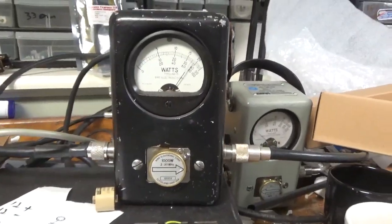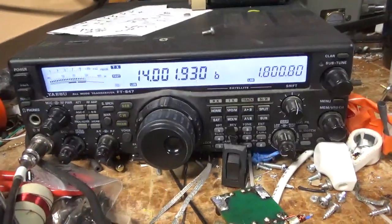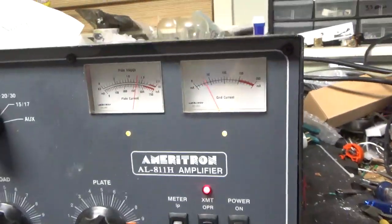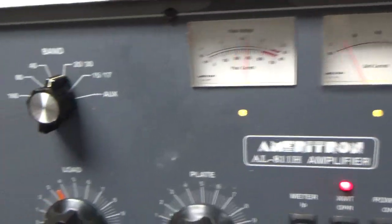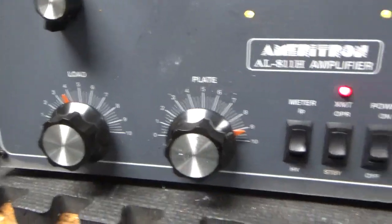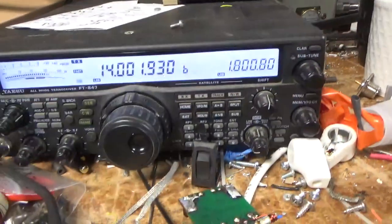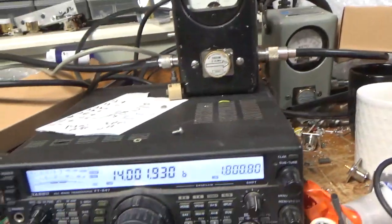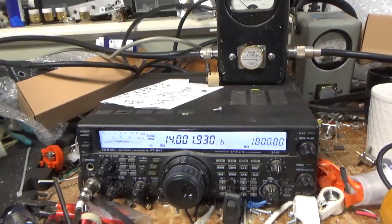Audio test: about 50 to 60 watts or so on the drive. Running multiple audio passes through the amplifier. Works as it should. Okay, I'll let it cool off and I'll pull the cover and show you the inside. Sorry for the squeaky chair. See you guys soon.